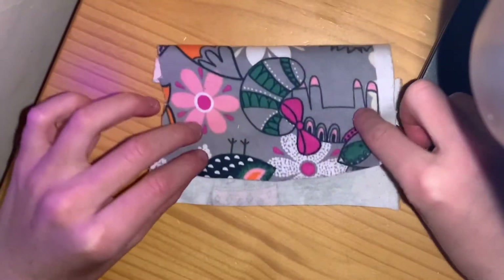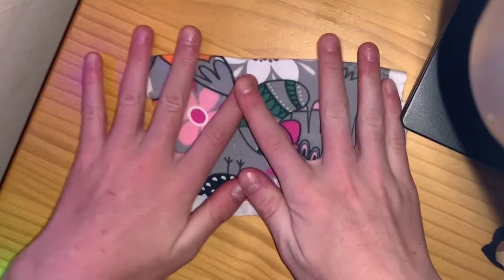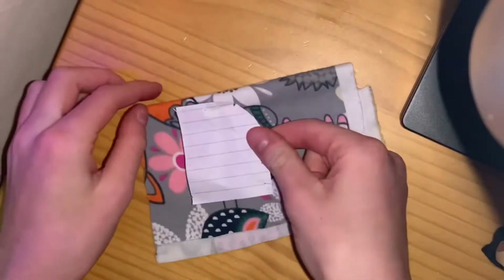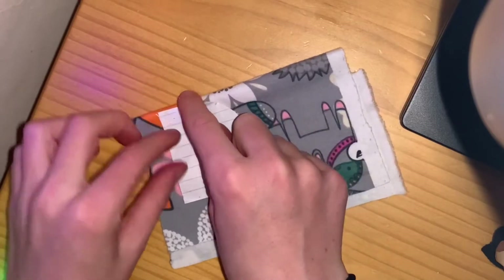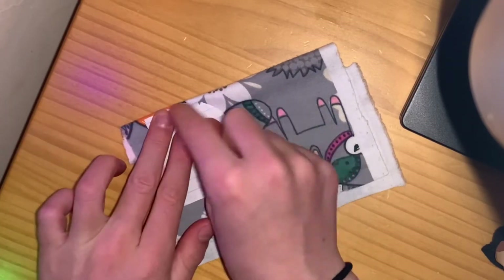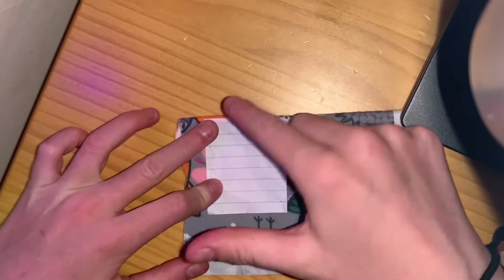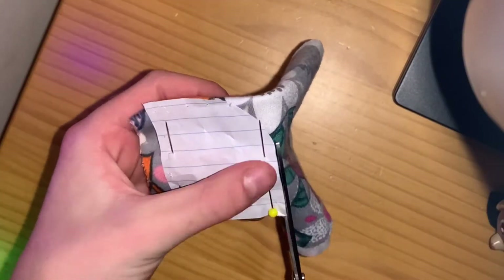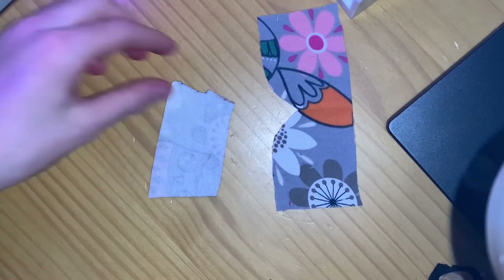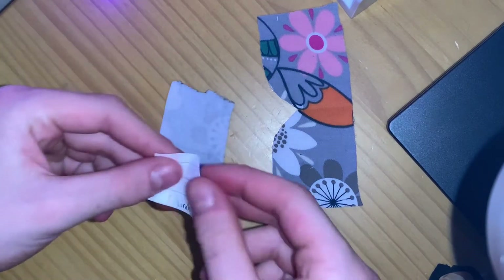For this step, you're going to take your fabric and fold it in half. Then take your template — this is going to be the top right here. You're going to place that onto the fold so it lines up perfectly, so that when you unfold it, it's like two pieces. Then you're going to do the exact same thing but with the smaller one.